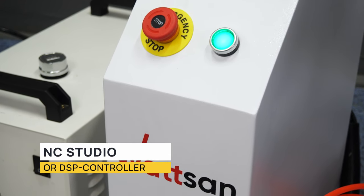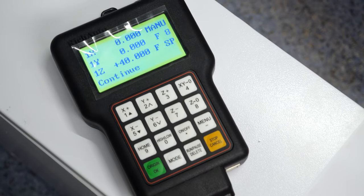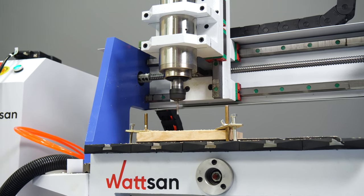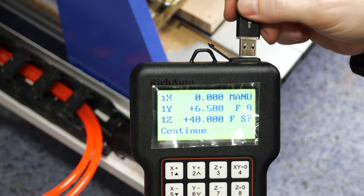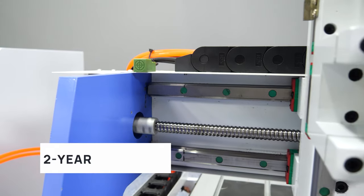As standard, the machine comes with the NC Studio control system, but you can also order a DSP controller. It is more convenient and allows you to work directly from a USB flash drive, download control files into the memory, set up parameters during operation and fully explore the machine's potential.